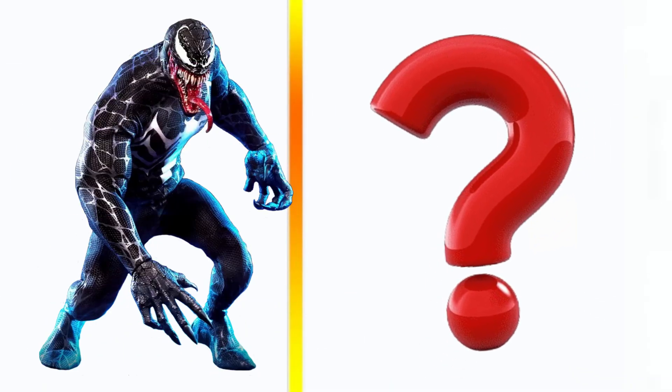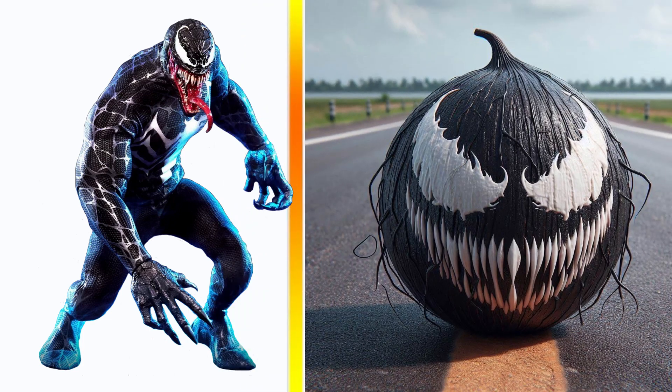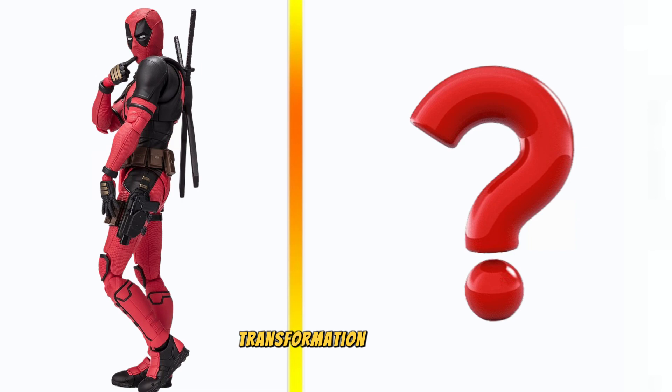Venom transformation coconut. Deadpool transformation coconut.